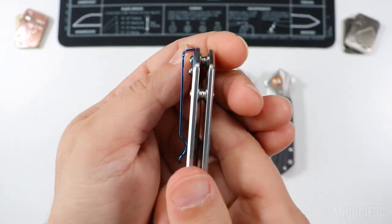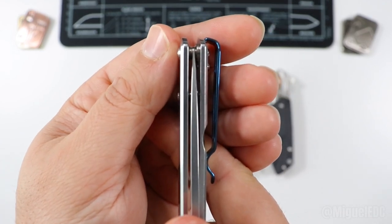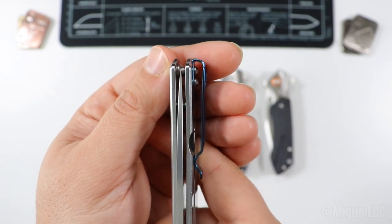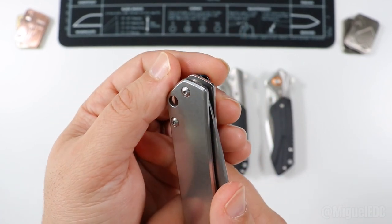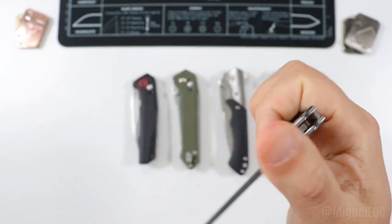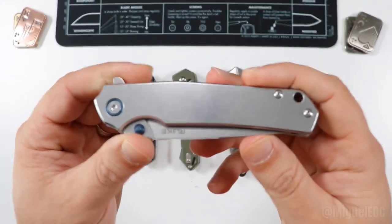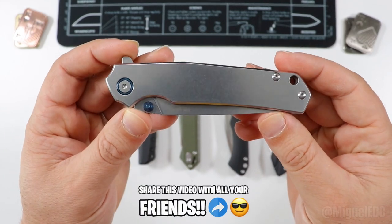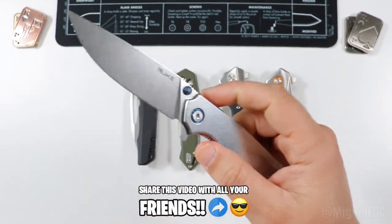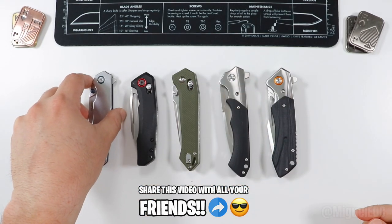It has a very deep carry pocket clip with a nice blue accent and a very centered blade. I've had this knife for quite some time — you've probably seen it on the channel. This is as good a bargain as it gets. The Reike P801 SF — can't go wrong. I have a full review video in the description if you want to learn more.